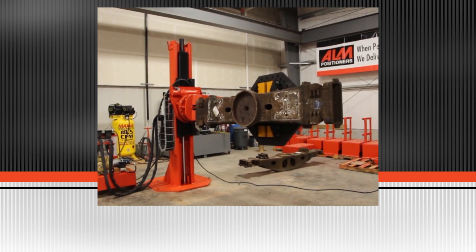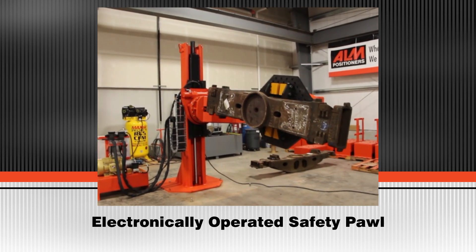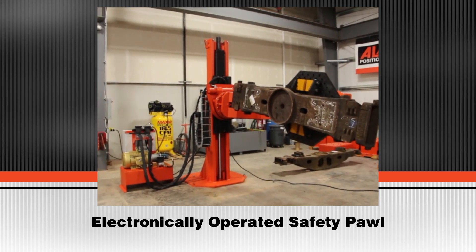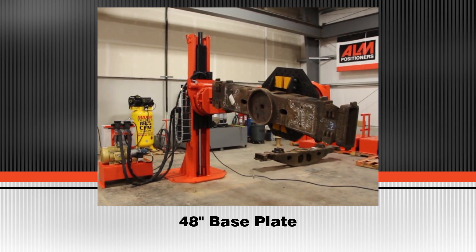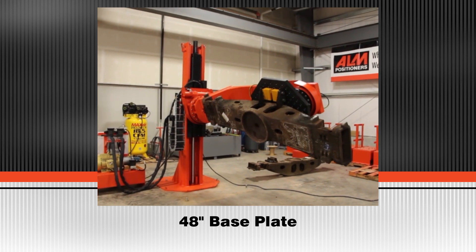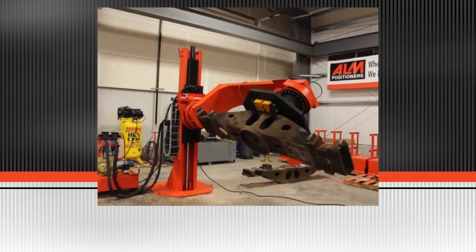We also offer this model in 6,000 pound capacity. Contact your local ALM distributor or call us direct at 855-750-4295 for additional product information or pricing.